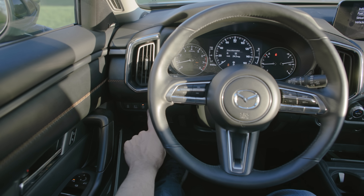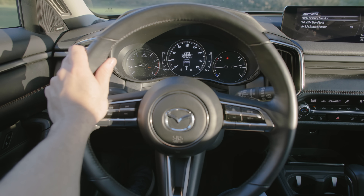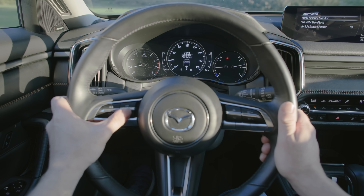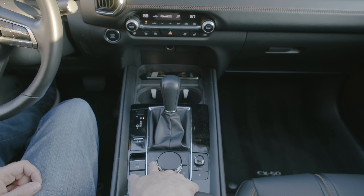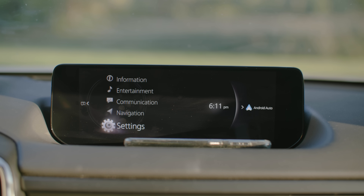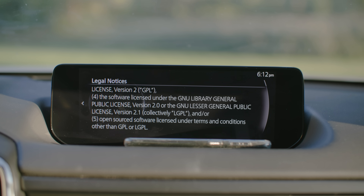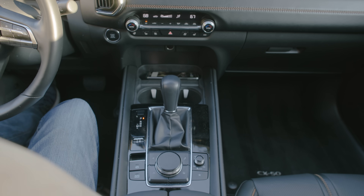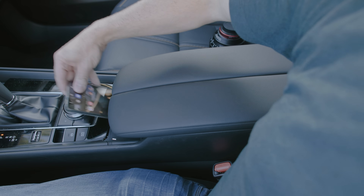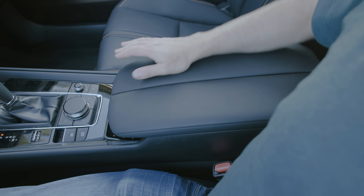Any knob or button or switch in here pretty much has iconography so you can figure out what everything does. The gauge cluster has a multi-function display but it's very basic — just fuel economy and safety info. The infotainment, once you get used to no touchscreen and using a giant d-pad, is very easy to work through menus. It has wireless Apple CarPlay and Android Auto, which pairs up very fast. The center console is really the only place with piano black; the wireless charger on upper trims is easy to access. Overall the interior is very functional.